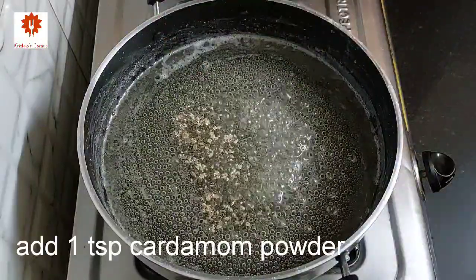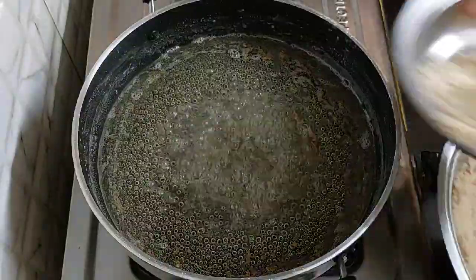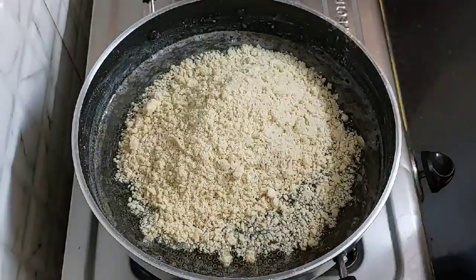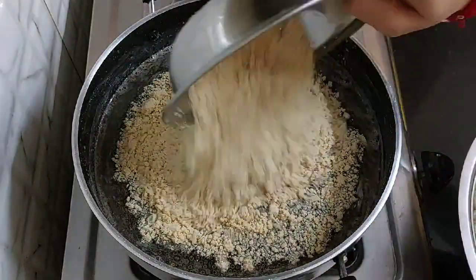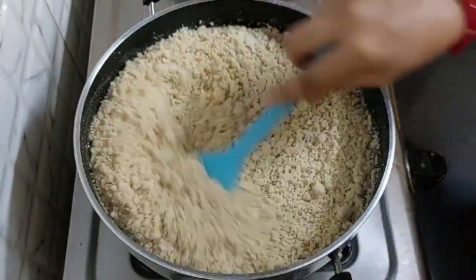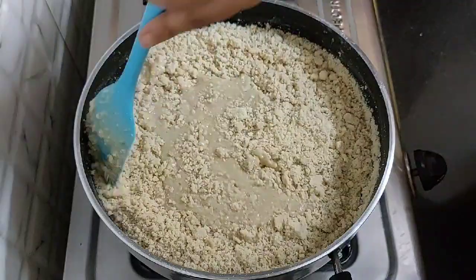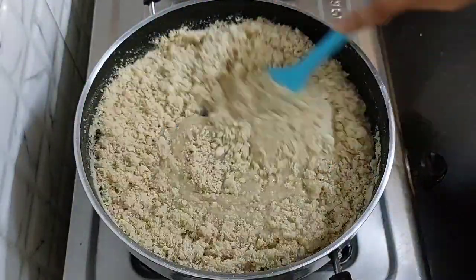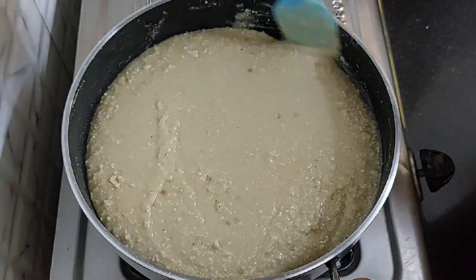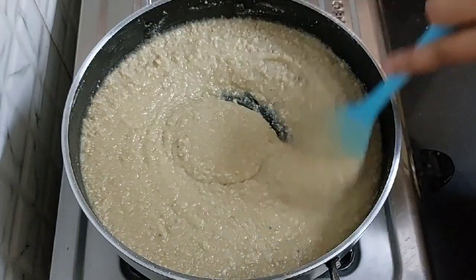Add 1 teaspoon of cardamom powder and mix it. Keep the flame low and add the peanut powder. Mix it well. We have shared many Janmashtami special recipes and you can find all of them in the Janmashtami special recipes playlist, the link for which has been shared in the description box below. We have to cook it on low flame until it leaves the pan, and this process will take 10 to 12 minutes.